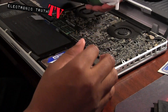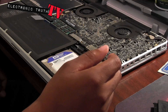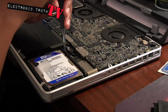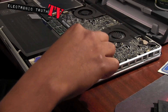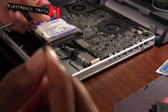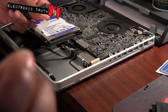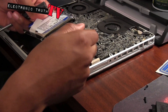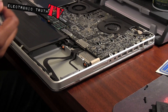Everything looks freaking awesome. Next thing I'm gonna do is pop this drive out and it is super duper easy to do. You have to remove this connector and there's a couple of little things you gotta do and it is gone. That was pretty quick - I popped it out. Here's the screw right here, it's a little screw. Just popped out the center connector for this drive.